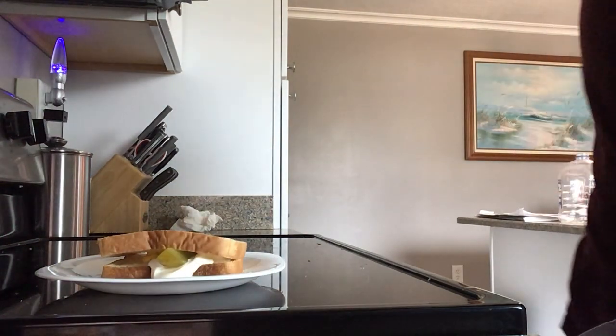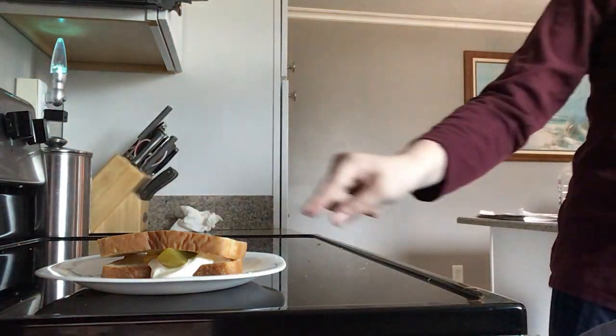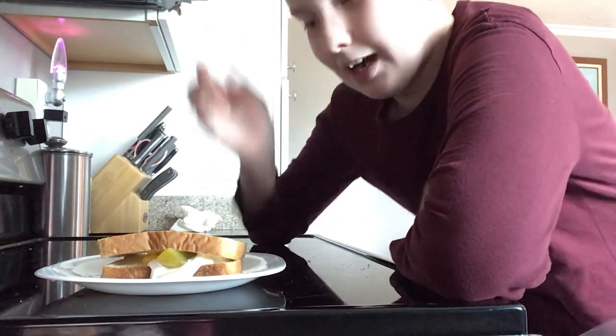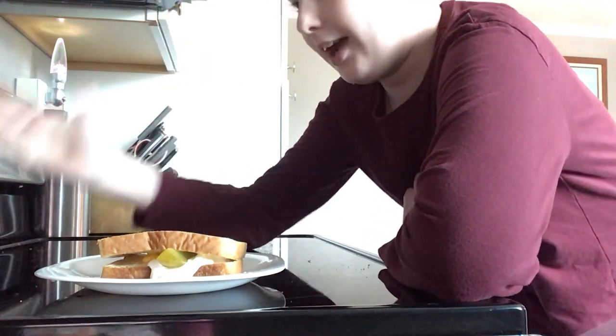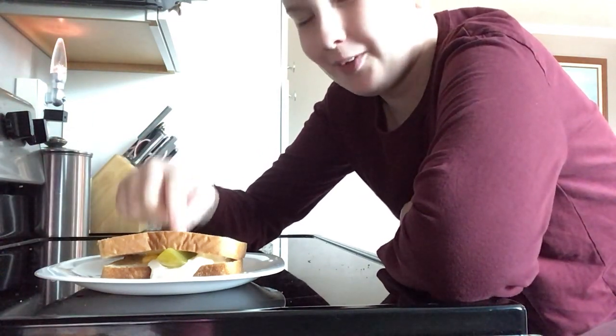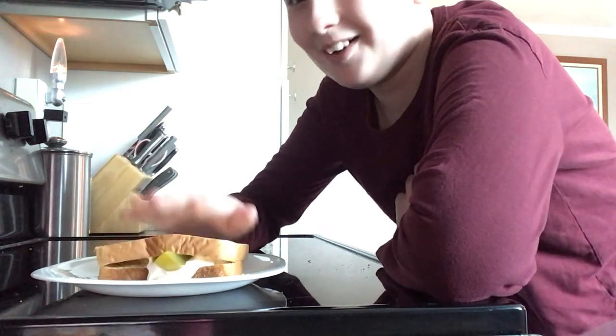Are you guys ready for the finale? The mustard pickle ranch sandwich. This is going to be disgusting. I like pickles, I like mustard, and I like ranch — but combined? I bet you guys one subscribe button: if I eat this without puking, you guys have to hit the like and subscribe button. I don't have to eat the whole thing, just take one bite, swallow it, and not puke.